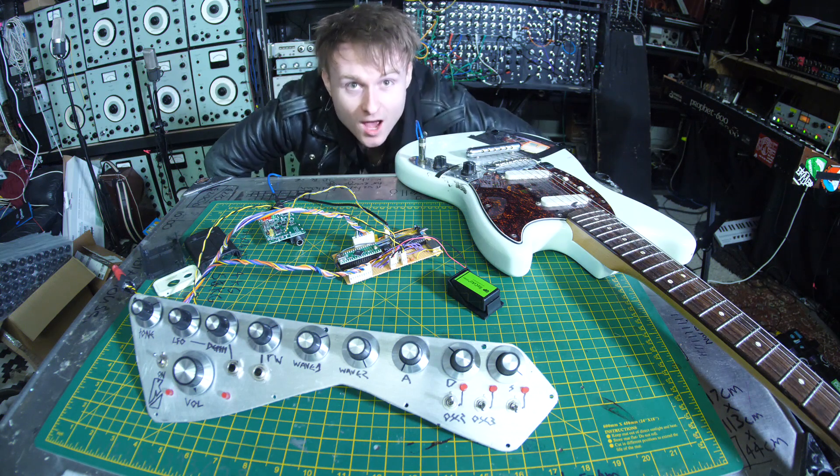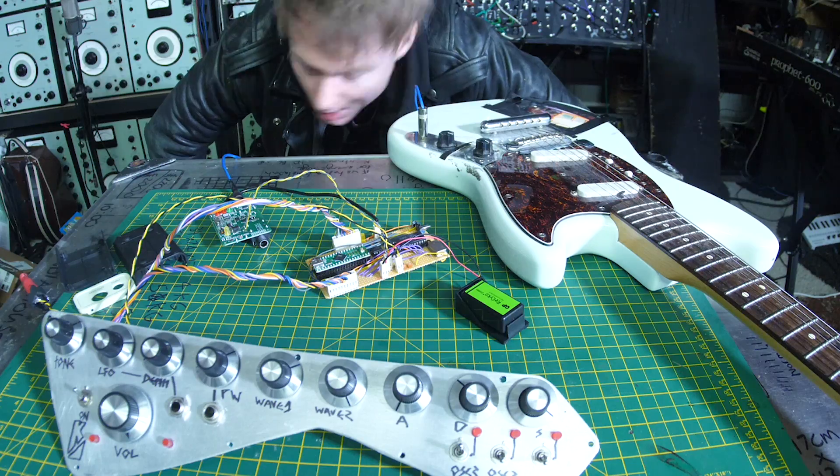It is working! So what I'm going to do now is put it all inside the bass guitar.